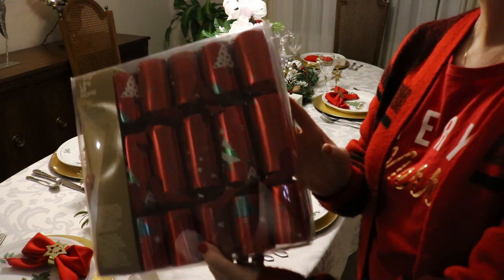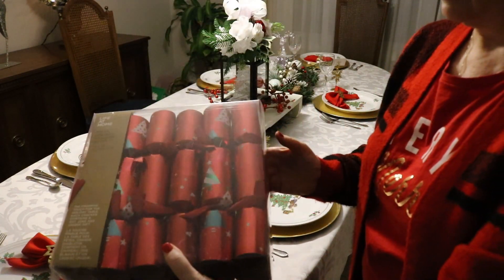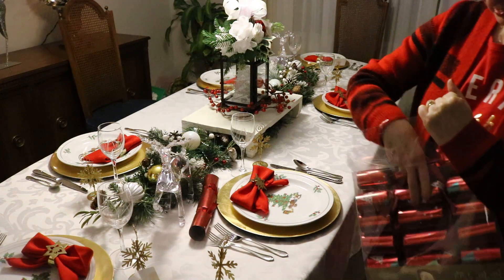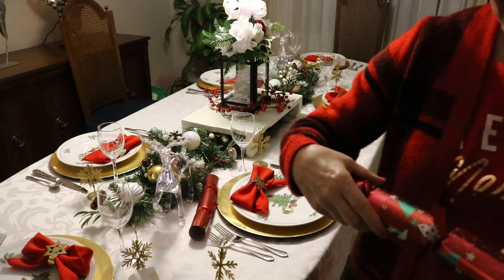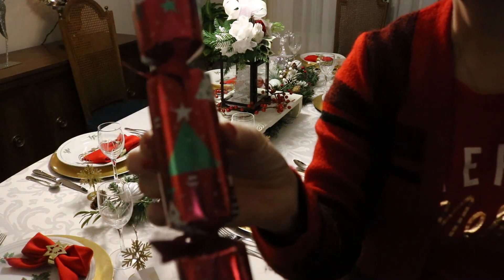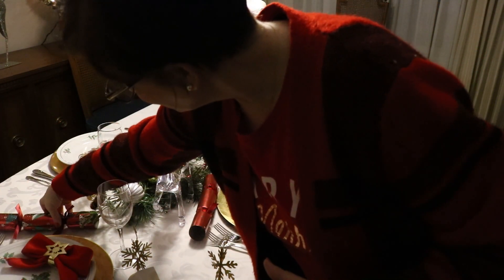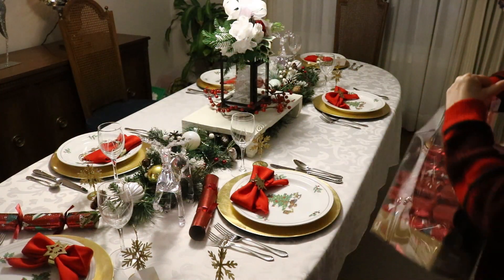Every year I have to have my Christmas crackers at each place setting. This box I bought last year at an end-of-season sale, and I thought it was perfect because a few of them have the Christmas tree with the star on them — an absolutely perfect touch to finish the table.